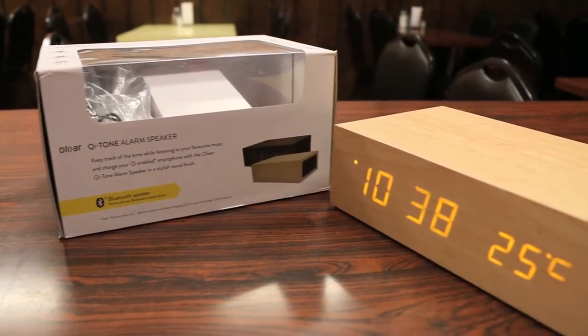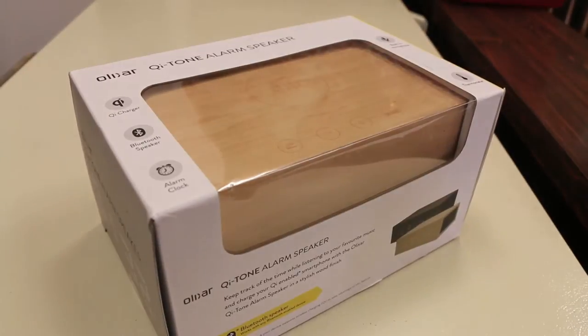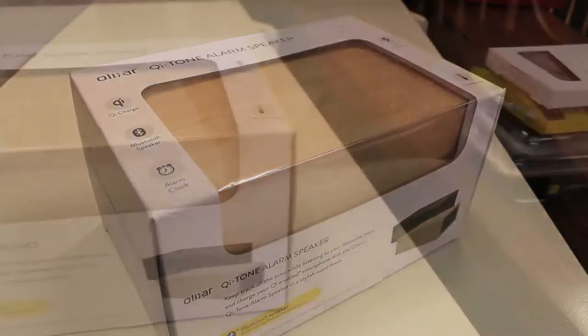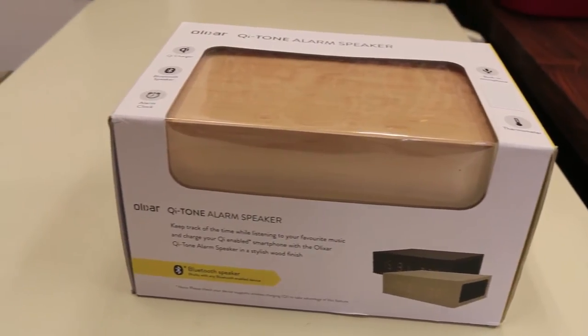What's up guys, Rand Razor here with another tech video. Today we'll be taking a quick look at the Elixir Bluetooth Alarm Clock. So without further ado, let's slice this open, test it out and give you guys my quick in-depth review.